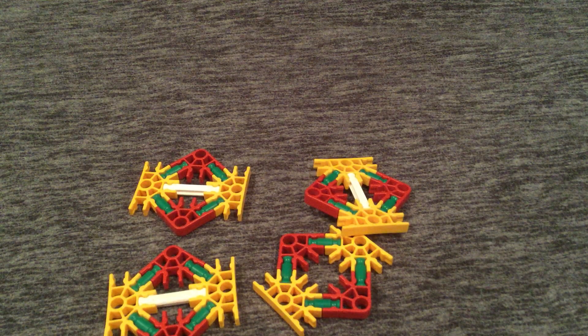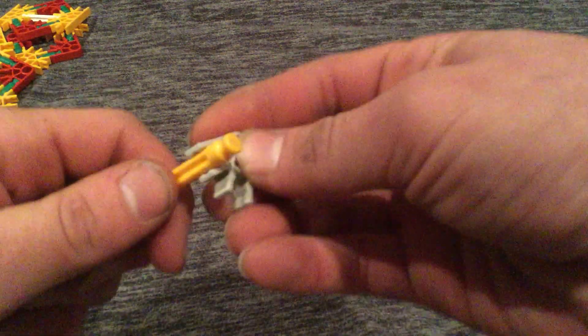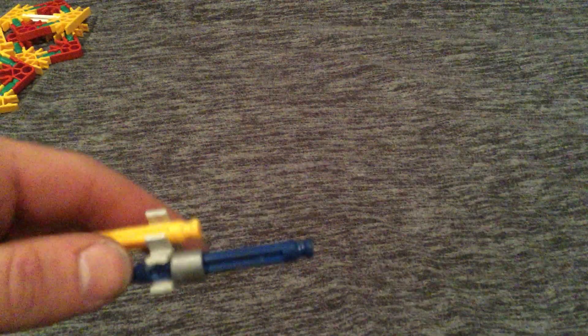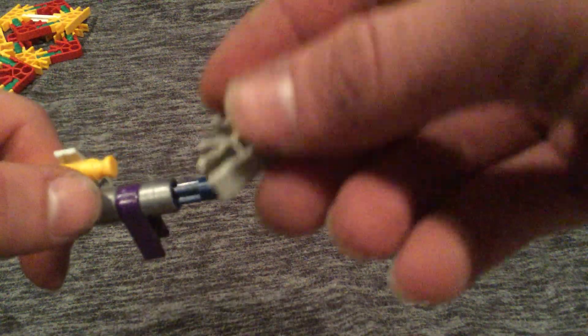Then you get one of these yellow pieces — put these aside — and then you put a connector on this side. Then you take one of these blue pieces and connect it like that, and put a gray spacer. Then you take a blue, or purple, or gray piece and put it on there, and you take another spacer and put it like that. Then you take another one of these pieces and connect it the same way. Then you take another blue piece and put it like that, then two of these gray spacers and put them on that so it doesn't hit when it's moving. Set that one aside.